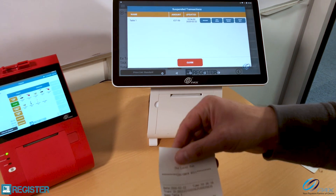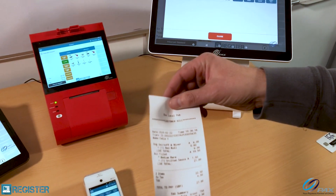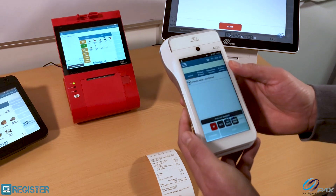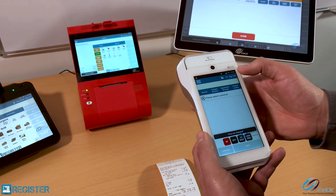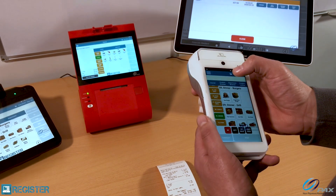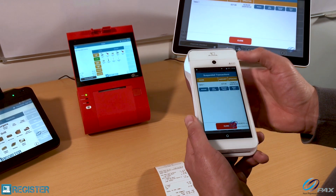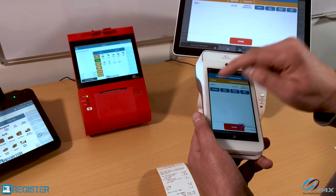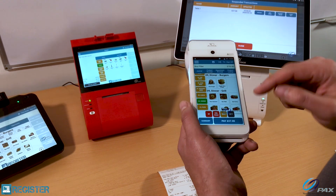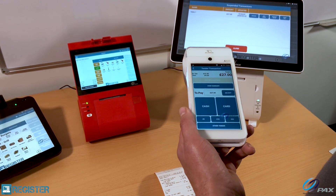The customer's bill is printed out. I can take that to their table, get their confirmation, and they're fine with it. Now I'm going to resume that tab on the A920. As mentioned, the A920 has full functionality — I could start a new customer if I wanted to, but in this case I'm going to resume their tab. There's table number one — I could add more products if needed, but I want to pay it out, so I'll press pay.